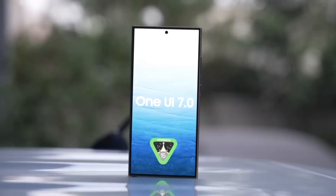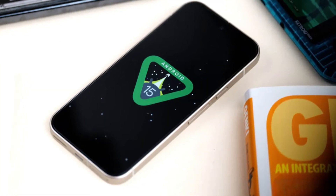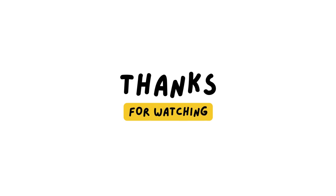And there you have it. The One UI 7.0 beta is your chance to experience Android 15 and Samsung's latest innovations before anyone else. So if you own a Galaxy S24, S24 Plus, or S24 Ultra, don't wait — go sign up now. Let me know in the comments which feature you're most excited to try out. Hit that like button if you found this video helpful, and don't forget to subscribe for more updates on Samsung's latest software and devices. Thanks for watching — I'll see you in the next video!